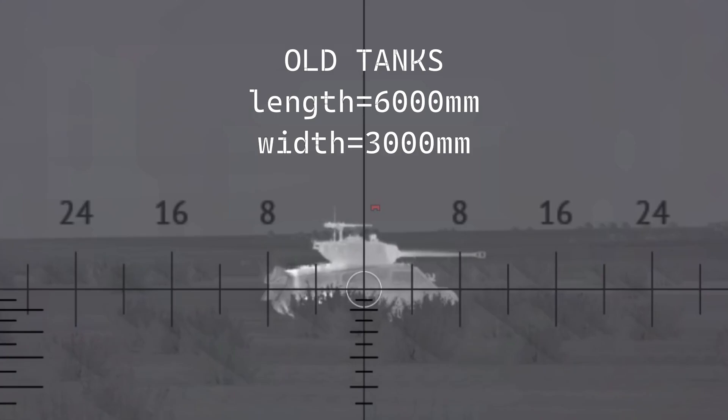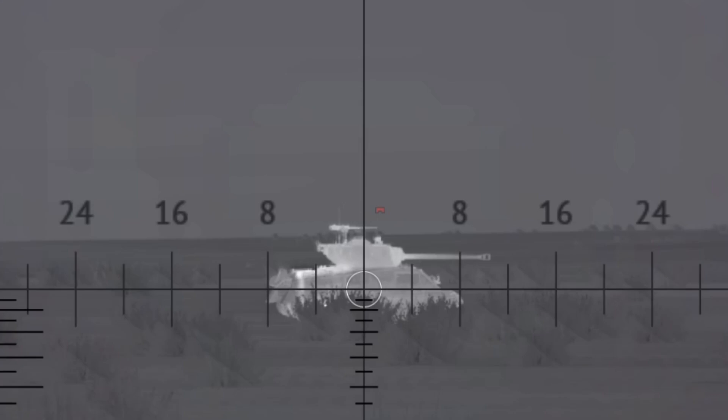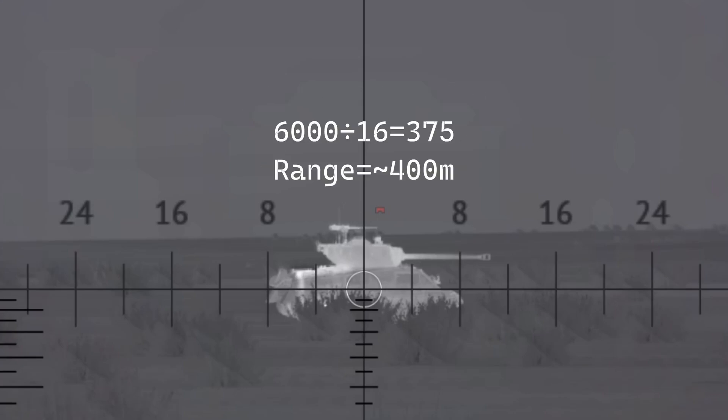Let's start with some older medium tanks. They're about 6,000 millimeters long and 3,000 millimeters wide. From the flank, if it's touching both eights, then it's a total of 16 mills wide. 6,000 divided by 16 is 375, so the enemy tank's range is about 400 meters.